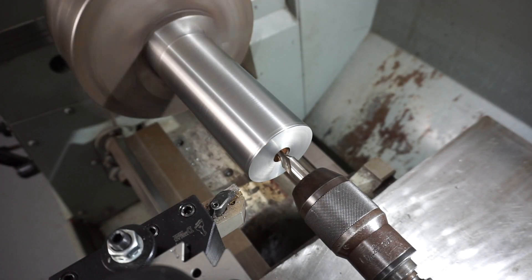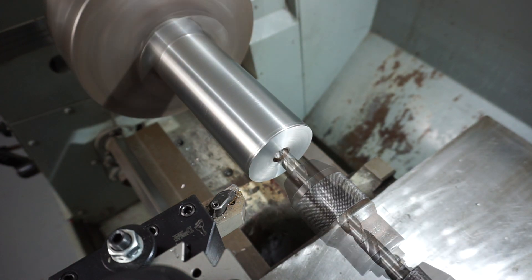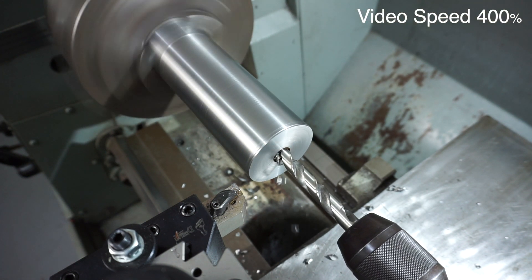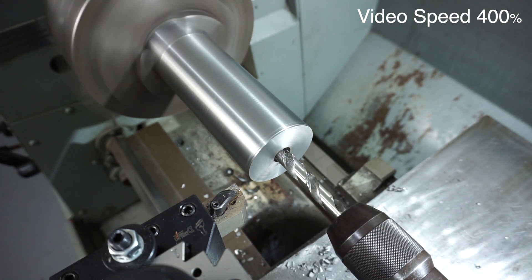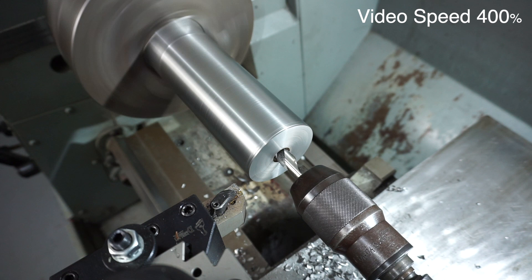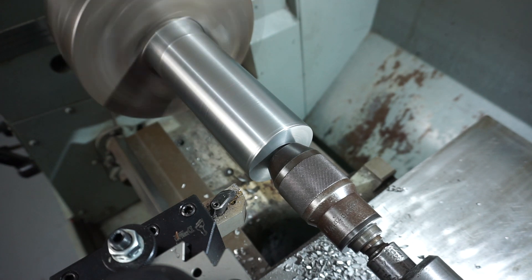I'm just popping in now with the center drill, just center drilling that hole. You can see that somebody has drilled this stock before. I'm chasing it up with a half-inch Sutton Tools high-speed steel drill bit — a brand new one — and it literally cut like a hot knife going through butter, so I was rather happy with that. I sped the footage up a little bit and drilled as deep as I could go.